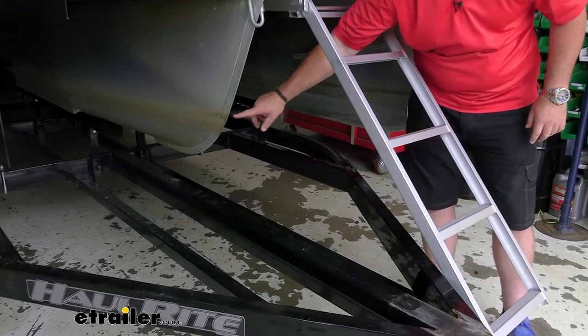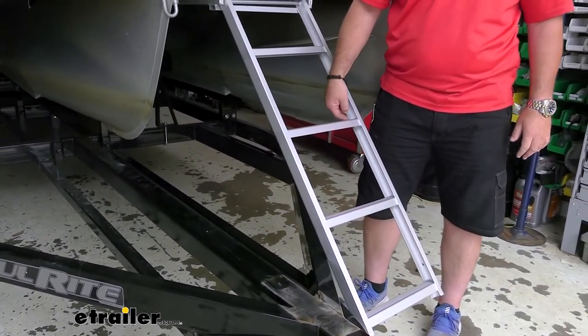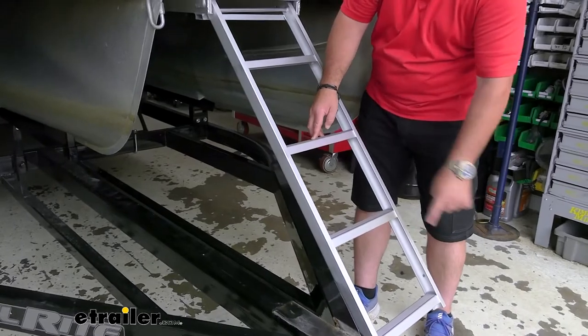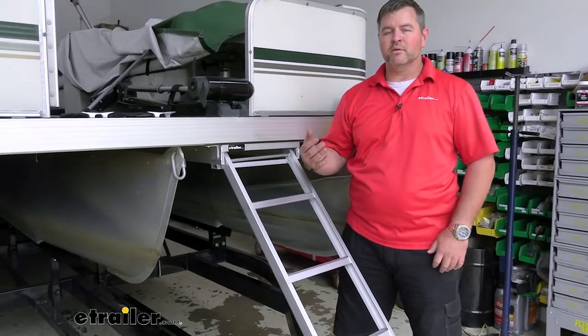This is our water line. We're not quite down all the way with our ladder, but we're almost to the third rung. So once we're off the trailer, this ladder is going to sit a little bit flatter and we'll be about three rungs in the water. So we have plenty — we're not having to lift our leg up to get to that first rung to get up inside the boat.